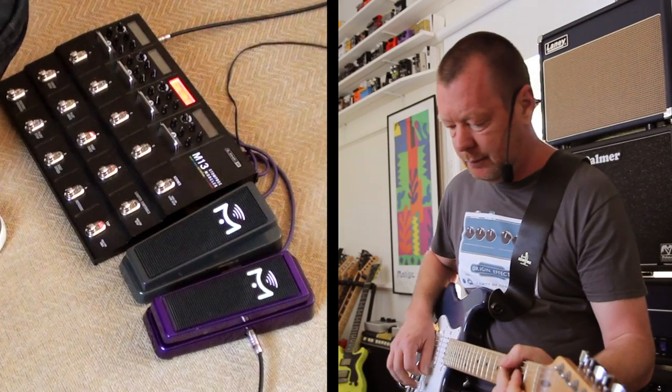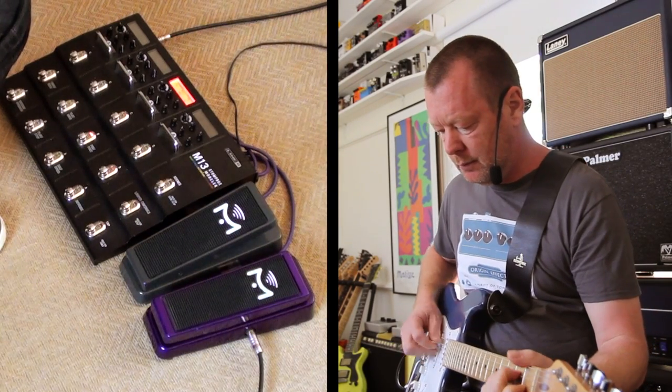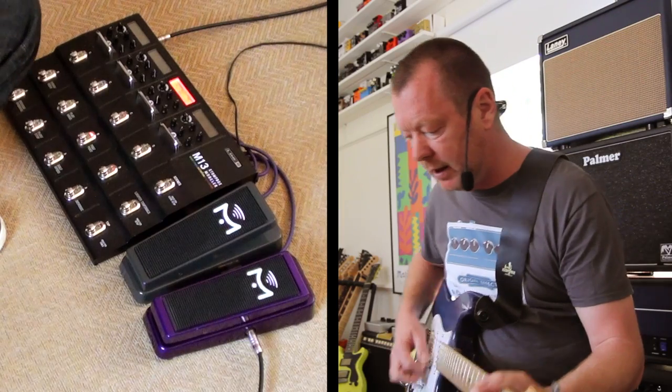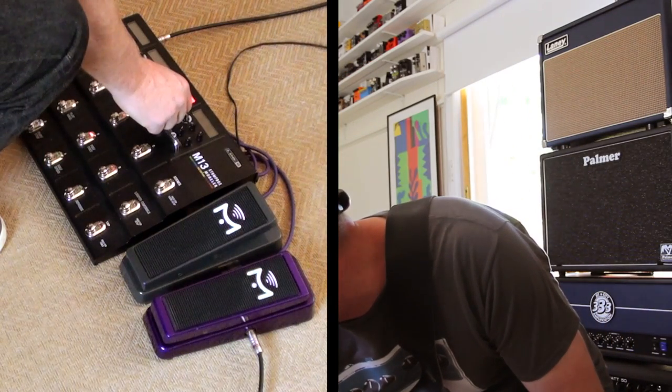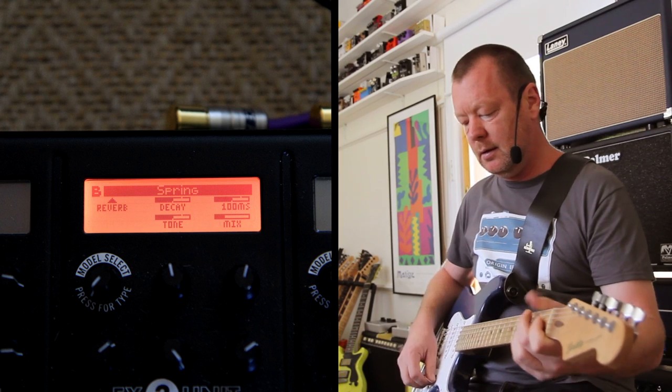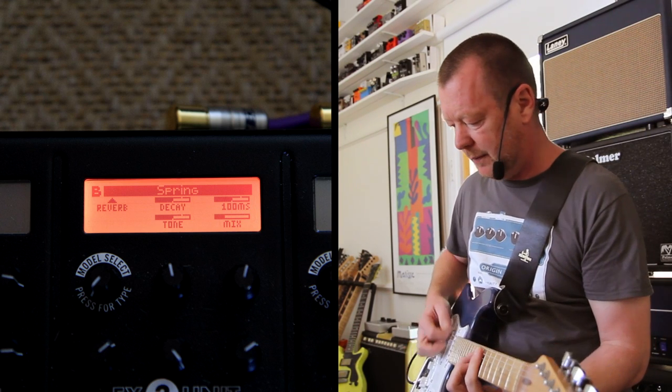I've got a reverb here — just the spring reverb. It's not mixed up very high actually; I think I'll turn it up a little bit. Again with the compressor behind it, all sorts of beautiful stuff can happen.